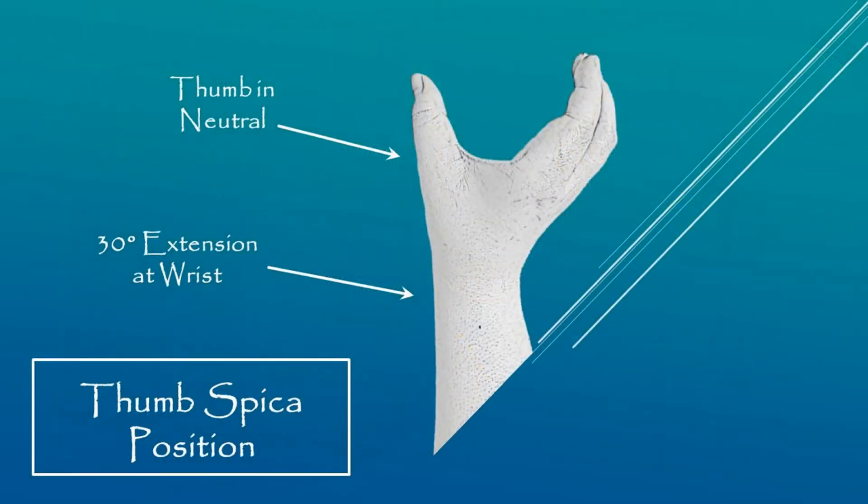The positioning for the Thumb Spica is the forearm in a neutral position with the thumb in neutral and the wrist extended at 30 degrees. This position is called a can-in-the-hand or one-glass position. After you are done, clean your area and discard the water.